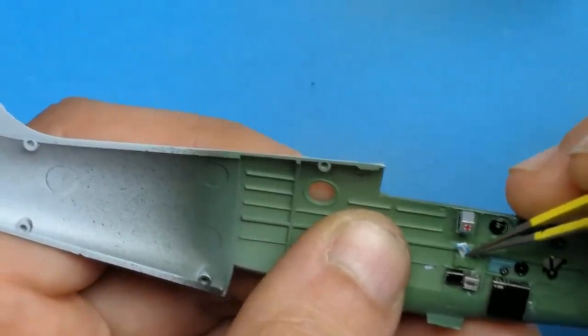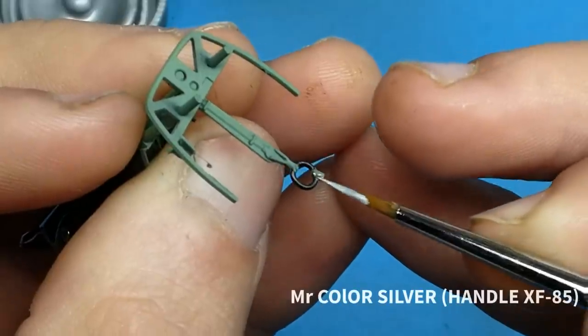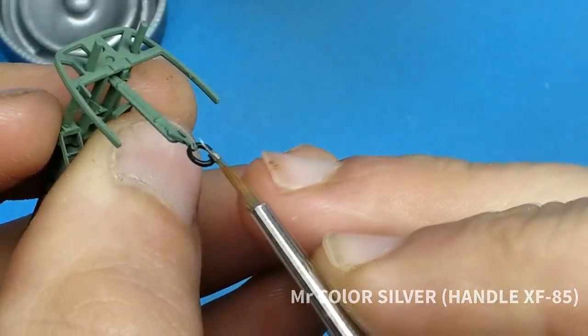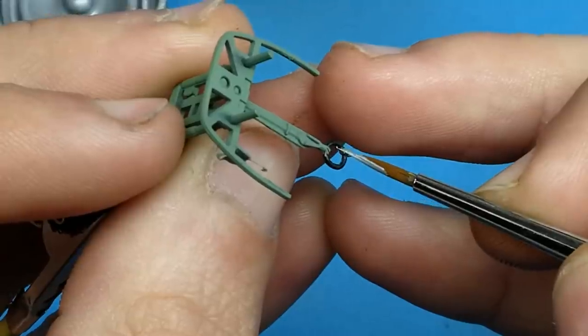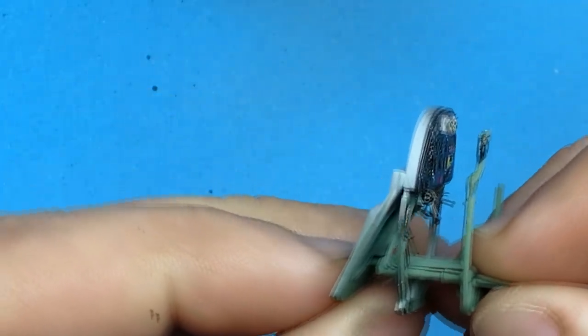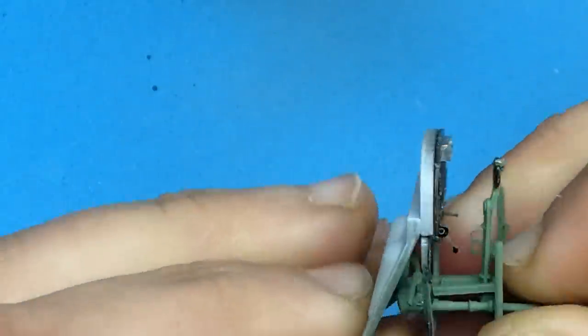One thing I find with Airfix's kits is their plastic seems to be a little bit thicker than it needs to be, especially where it attaches on the sprues. It also has a soft and grainy texture where if you don't fill it with a really good primer like Mr. Surfacer or Styrene's, you have to sand it a little bit just to get rid of that grain, and it kind of takes the fun out of the build.